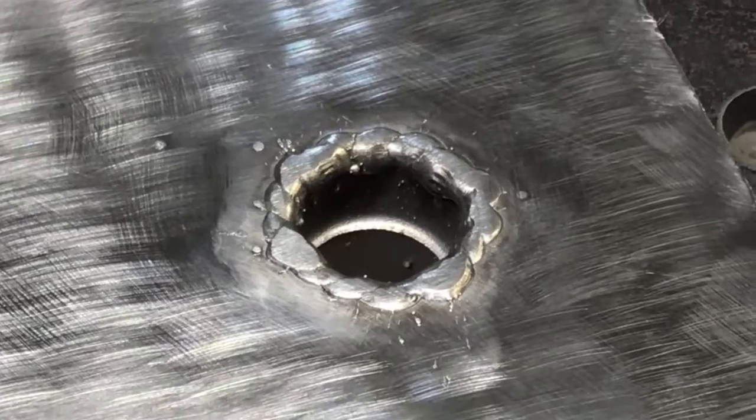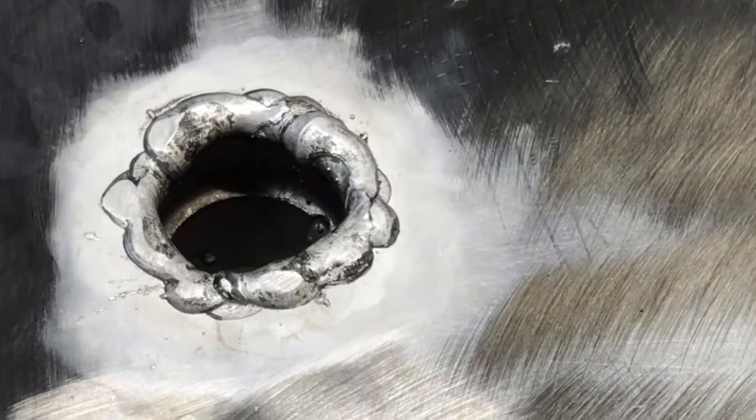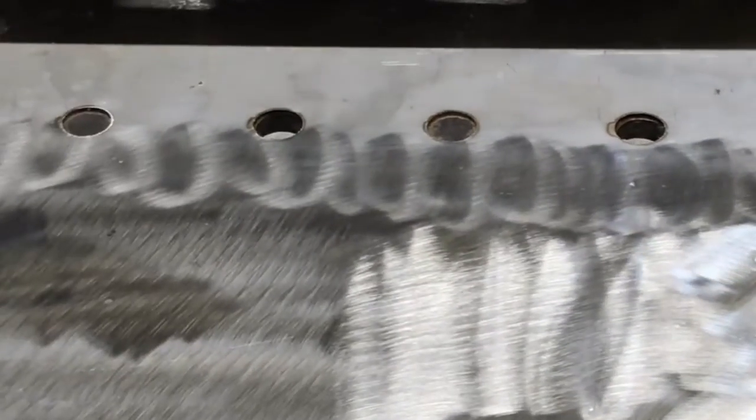I wire brushed those ones off a little bit; this one is with no wire brush. Had I a TIG welder I might have been able to pull that off.